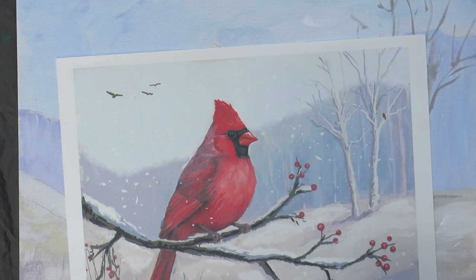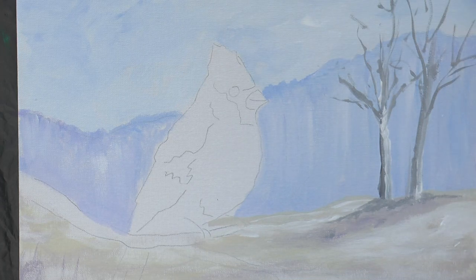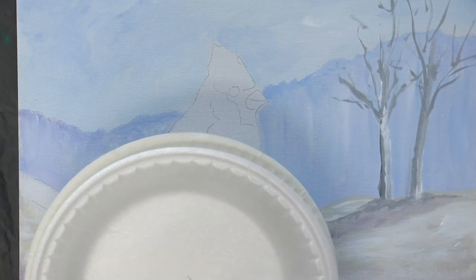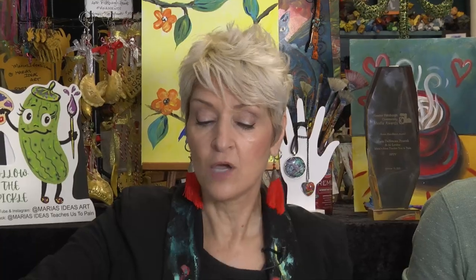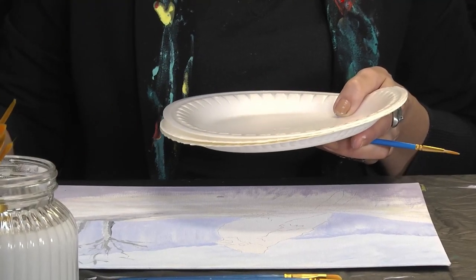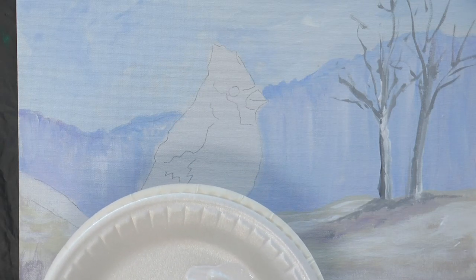We're going to kind of outline him a little bit and then block him in. With the layers and the right brush you'll see how easy it comes along. We're going to use the little fine pointer liner brush — the little round brush. But to mix the color so this brush doesn't get all messed up, we're going to grab any other flat brush first. We want to outline the bird — instead of painting him red and then outlining in a darker color, which looks too cartoony, we outline first and as we fill in we cover up some of those lines.